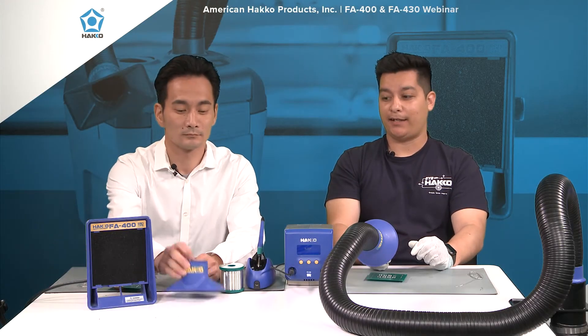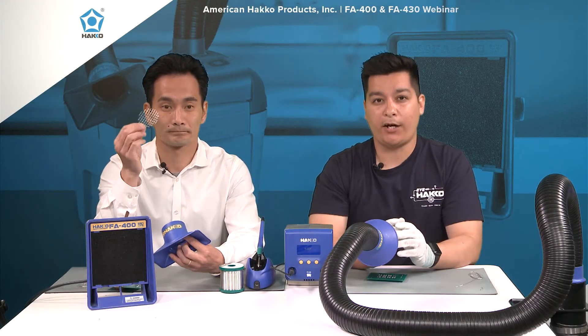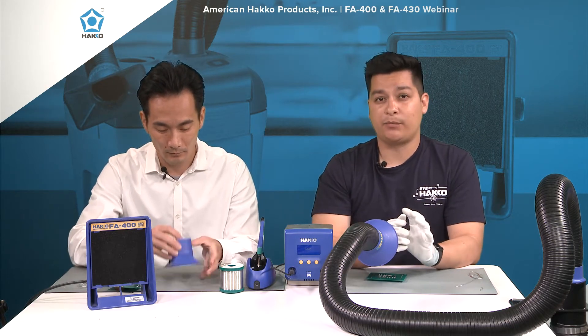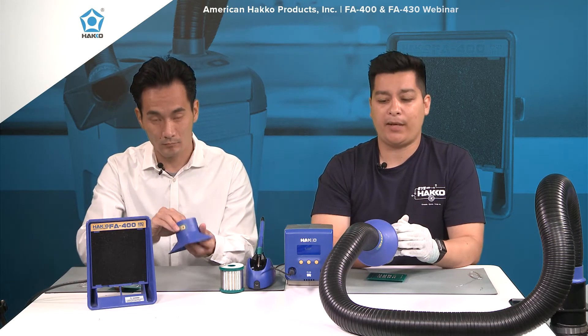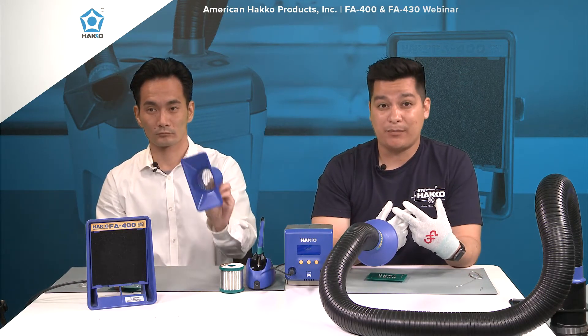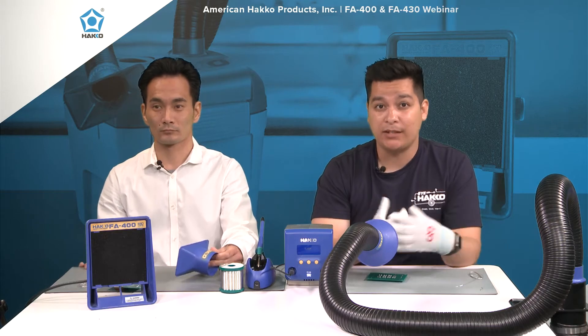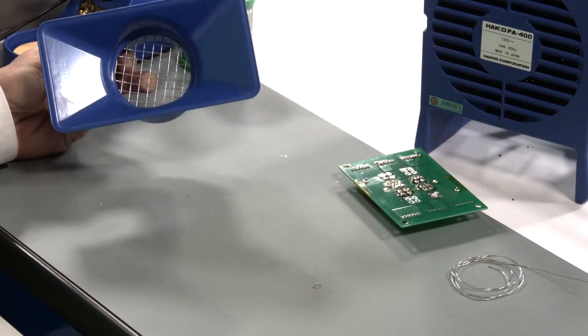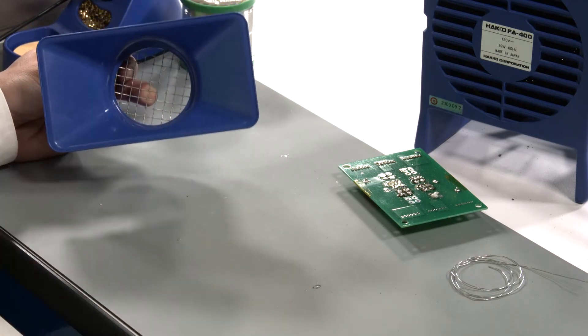We also have a debris screen that can help prevent you from accidentally sucking anything up. This debris screen is an accessory that prevents things you don't want getting sucked in — like Kim wipes, a face mask, gloves, or any ring. It prevents anything large from getting sucked up into the unit.